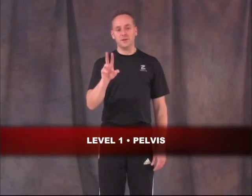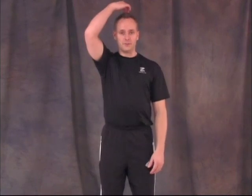In the Level 1 Neural Warm-up, there are two different pelvic exercises. The first is an anterior-posterior tilt. Bend your knees, press up through the crown of the head, and simply move the pelvis forward and back. The key points: make sure the spine stays long, you're not involving the low back — just moving the pelvis. There should be no motion happening above your belt line, and the abs stay relaxed, not tight.